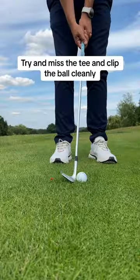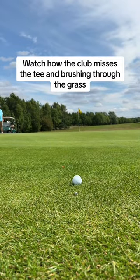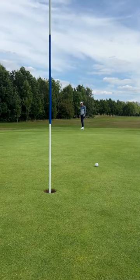It should look like this at address. The idea of the drill is to miss the tee that is sticking up and clip the ball so it pops in the air. This will help you utilise the bounce more and stop using the leading edge. Go give this a go and watch the difference it makes.